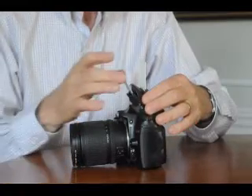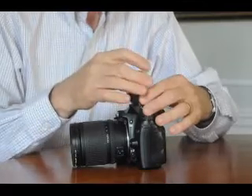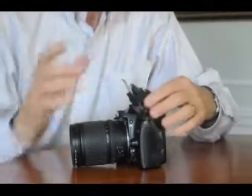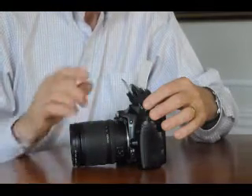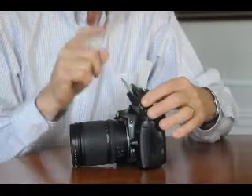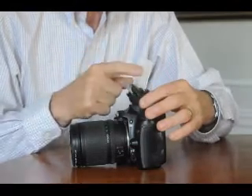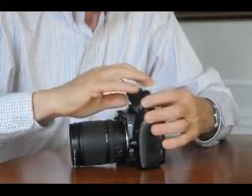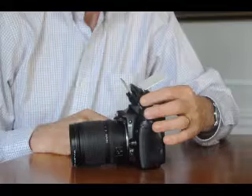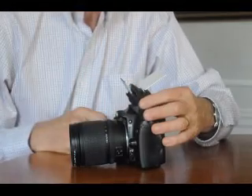If you want to just do a little fill of the ceiling flash, tilt it back like this to what I call the skim position. If you want the mirror to bounce off the ceiling only, and not have any additional fill from the reflector, put it back like that so that it's just hitting the ceiling and not the reflector.